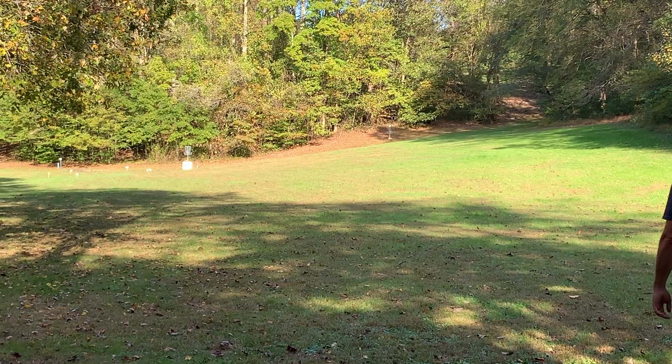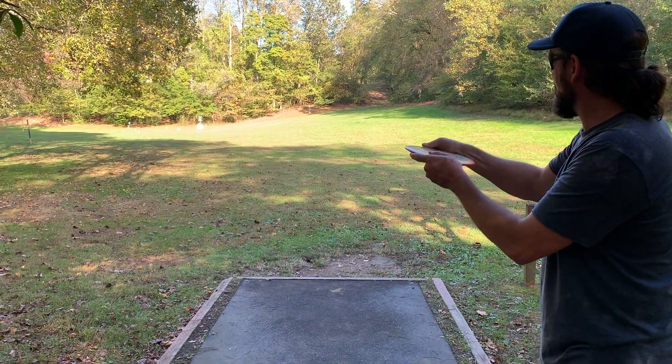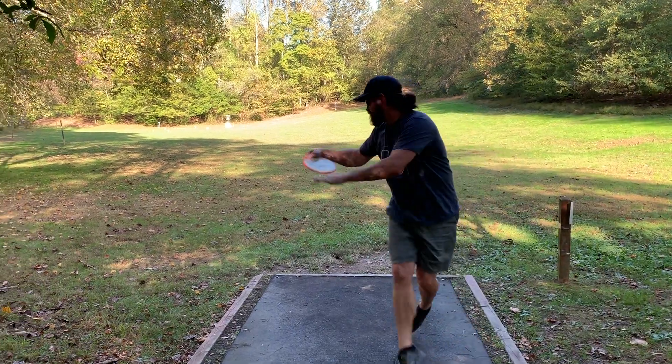Couple of straight pumps from Ryan Doyle. Again, release on hyzer, flipped up to flat, pretty much dead straight, and then fades back for him.